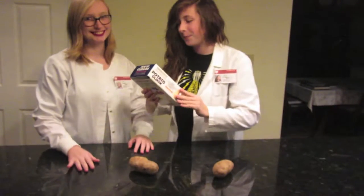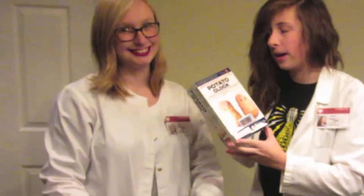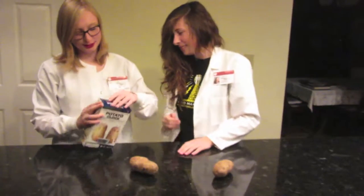So we got this at the store, it's EcoScience, and it says that you'll be shocked when you see the digital clock operating using not batteries, just potato power. We've never opened this before, so this is all new.